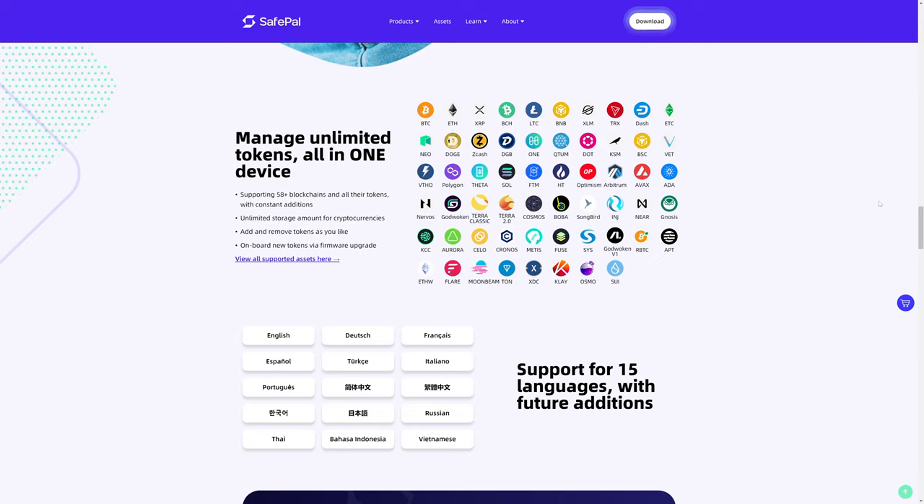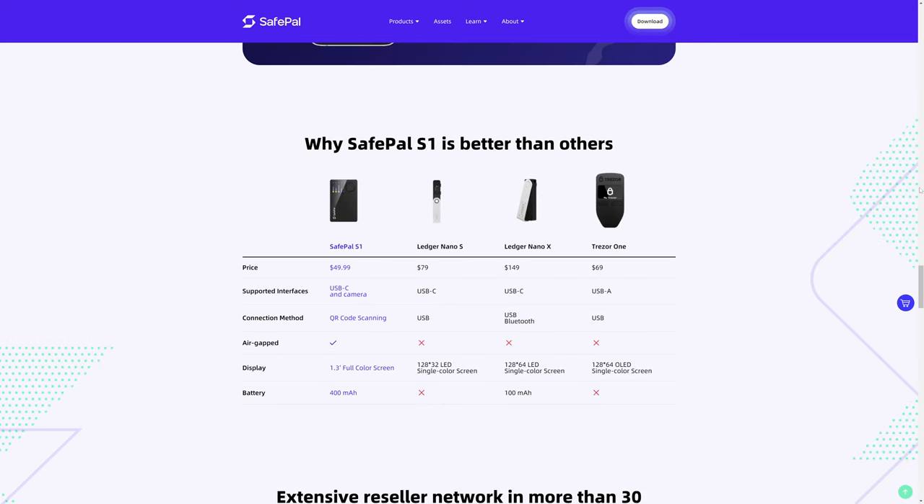The SafePal S1 supports a pretty wide range of coins and tokens — for example, it even supports SafeMoon. In their comparison chart against the most popular wallets made by Ledger and Trezor, the SafePal S1 costs less money, it's the only one offering QR code scanning, and it's also the only air-gapped wallet. The Ledger and Trezor require you to plug them in via USB to your computer.